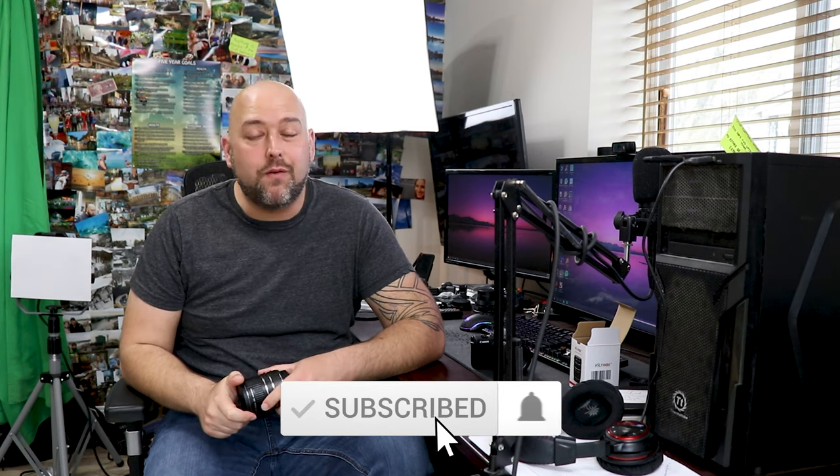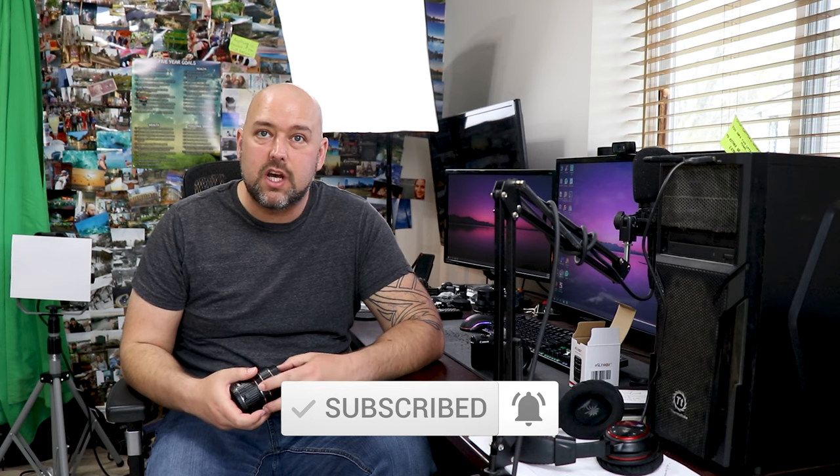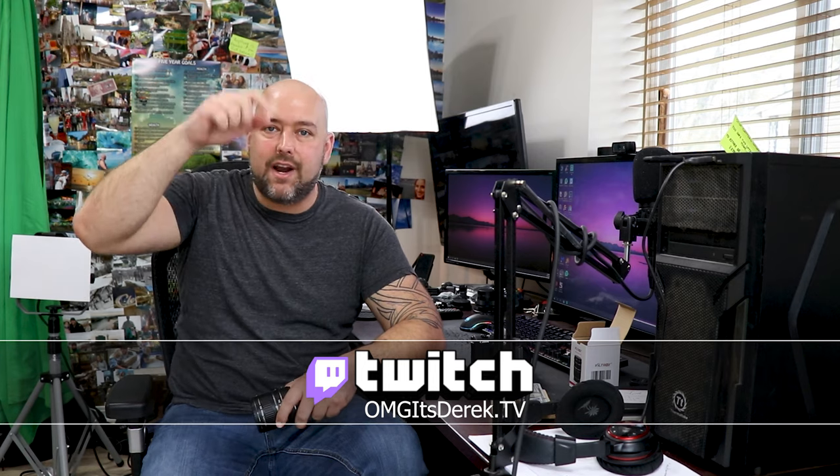Hey guys, welcome back to the channel where today we are discussing extension tubes. If you're new around here and enjoy videos related to photography, make sure to hit the red subscribe button down below and ring the bell to be notified when I post new videos. If you like this video, don't forget to smash that like button. And if you're into gaming or want to discuss macro lenses, extension tubes, or anything else related to photography or videography, you can find my Twitch link on the screen or down in the description below.